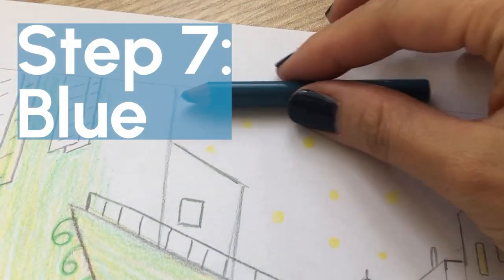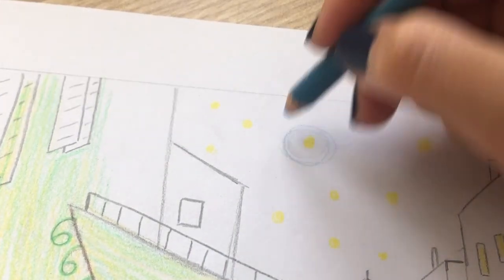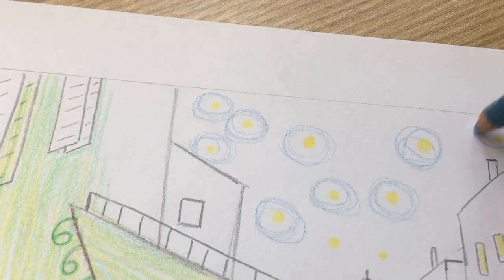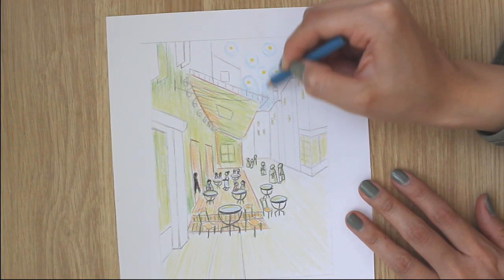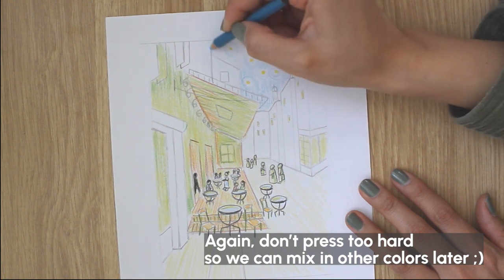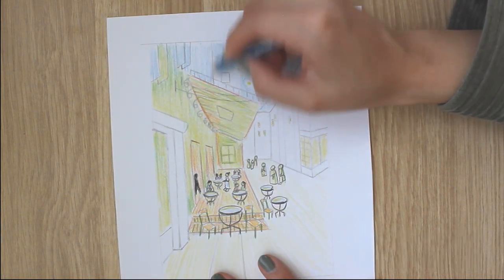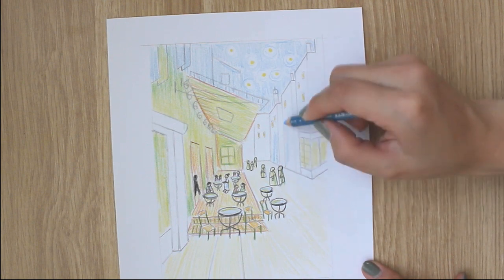Step 7: Blue. Around each star, color light blue super lightly in a circle, purposely leaving some white gaps to help show the star's glowing effect. Then color the rest of the sky evenly. Color those wooden windows on the second floor above the cafe, and color some parts of the building as well as the door frame in the front.